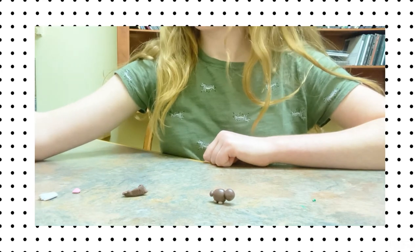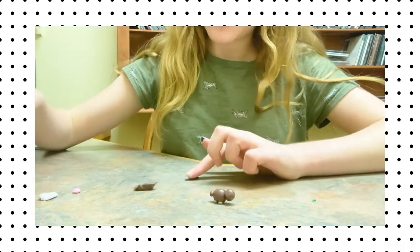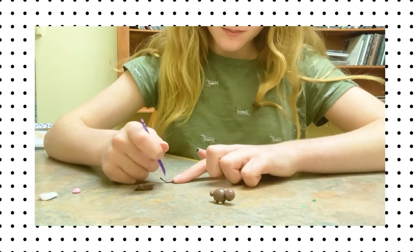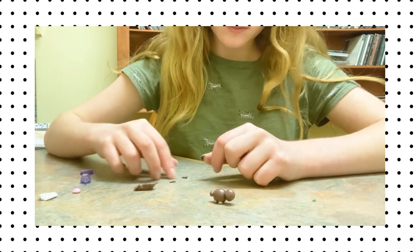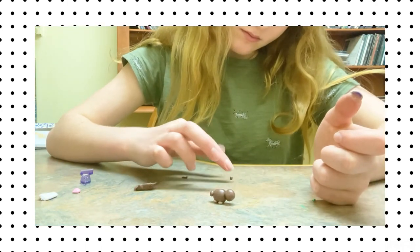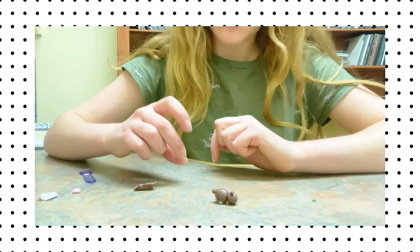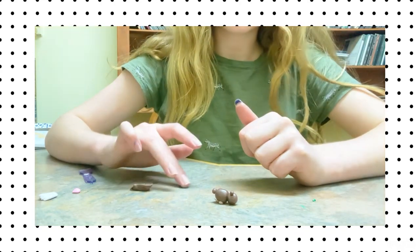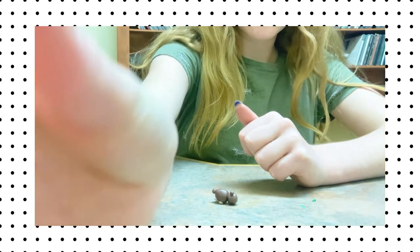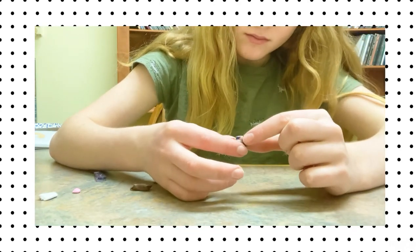Now I'm going to make the ears. I'm going to make two more balls, just about the same size as the tail — I can roll out a piece and cut it in half to make sure they're the same size. You can kind of flatten them out a little bit with your fingers if they're feeling a little too round.